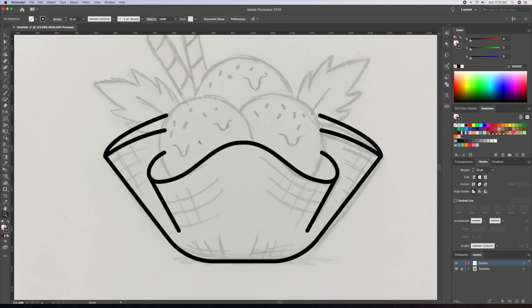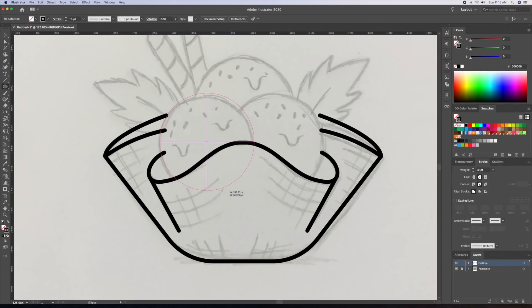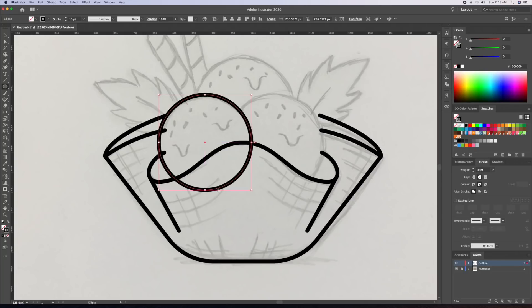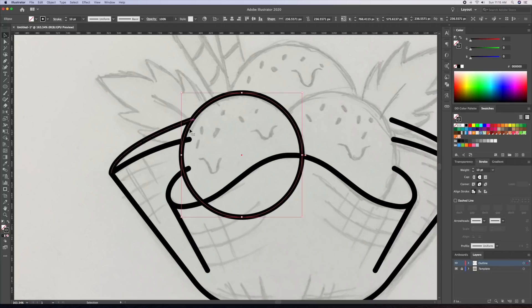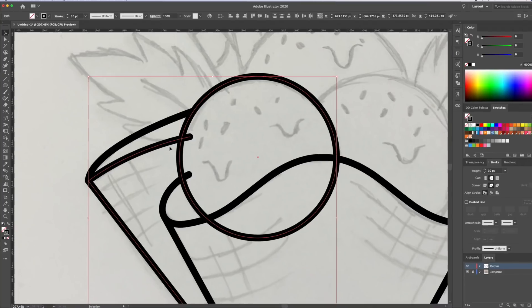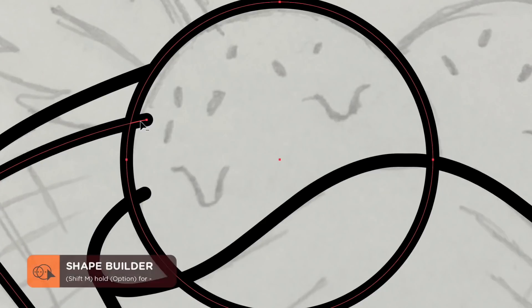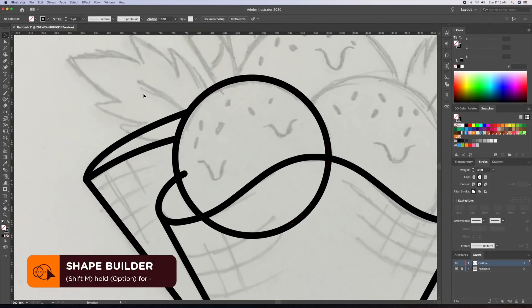Now I will create the ice cream balls using the ellipse tool. As you can see my circle is overlapping with all the lines on our illustration — that's not a problem. As many of you know the shape builder tool is mostly used for creating shapes, but you can also use it to delete unwanted lines. So I'll select the circle and one of the overlapping lines and bring up the shape builder tool. You can then carefully click on the line you want to delete by holding down Option or Alt on your keyboard. As you can see the line was cleaned up, so I'll do this for the remaining ice cream balls.